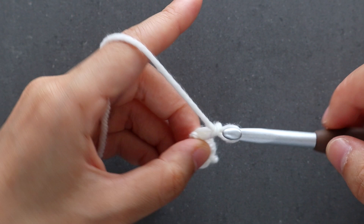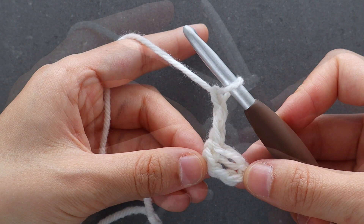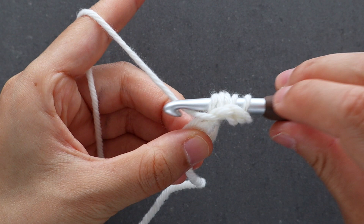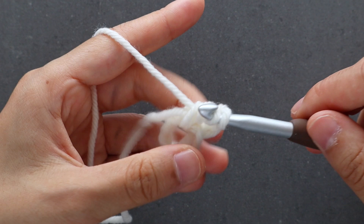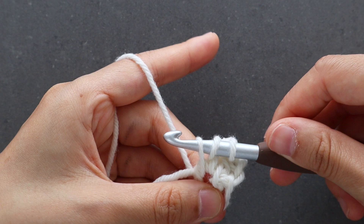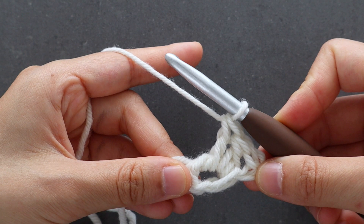To begin row 1, chain 2 — the turning chain of chain 2 counts as a double crochet. We're now going to double crochet into the ring. To double crochet: yarn over, insert your crochet hook into the ring, yarn over and pull up a loop. You should have 3 loops on your hook. Yarn over and pull through 2, yarn over and pull through 2. Place another double crochet into the ring. You should have 3 stitches in total.